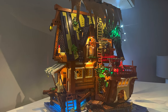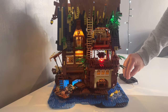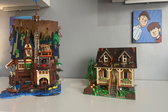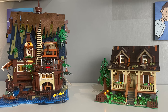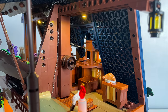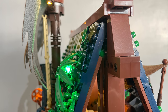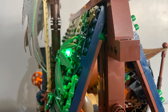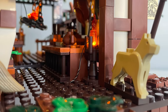Let's talk about one of this set's main selling points: the included LED light kit. The light kit really does add a lot, more so than I expected. There are LED lights in all the places you might expect, from lanterns to fire pits, but also some perhaps unnatural lighting coming from the greenery scattered around the structure. The LEDs connect to a battery box via thin wires that are hidden in and under bricks and plates, for the most part anyway.